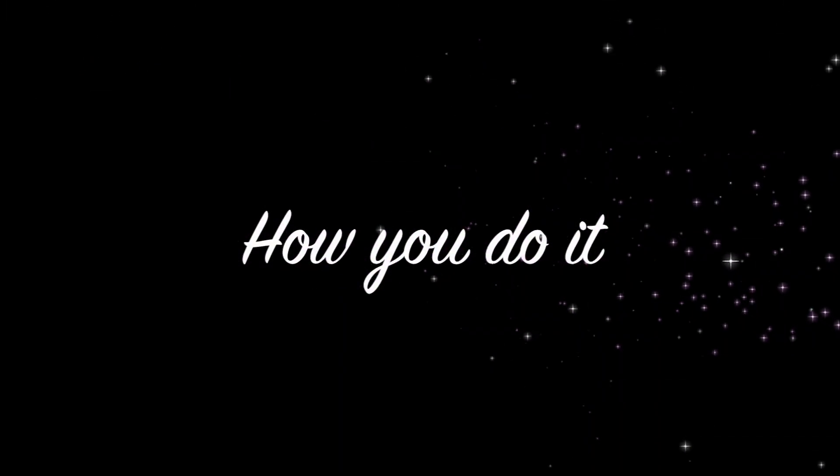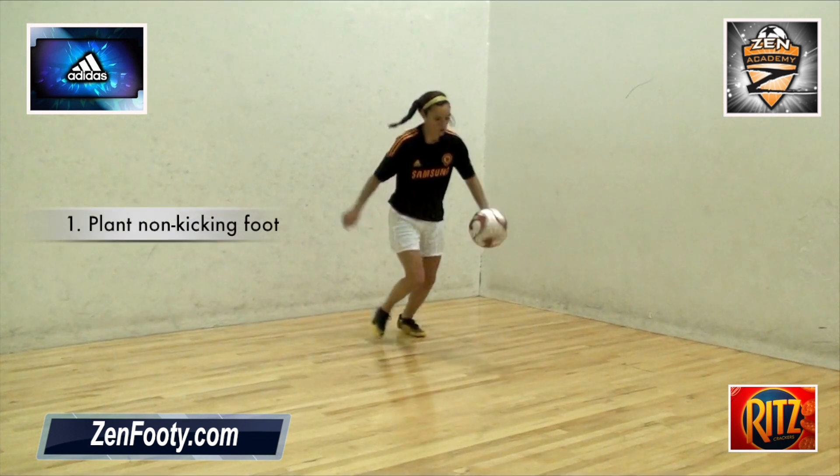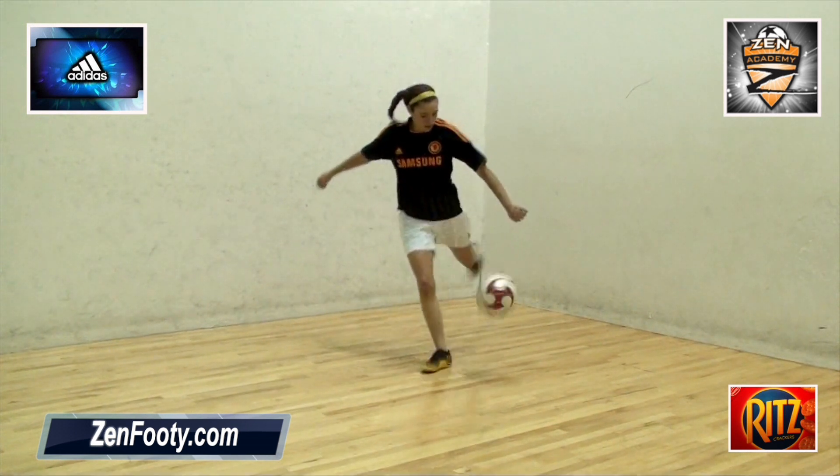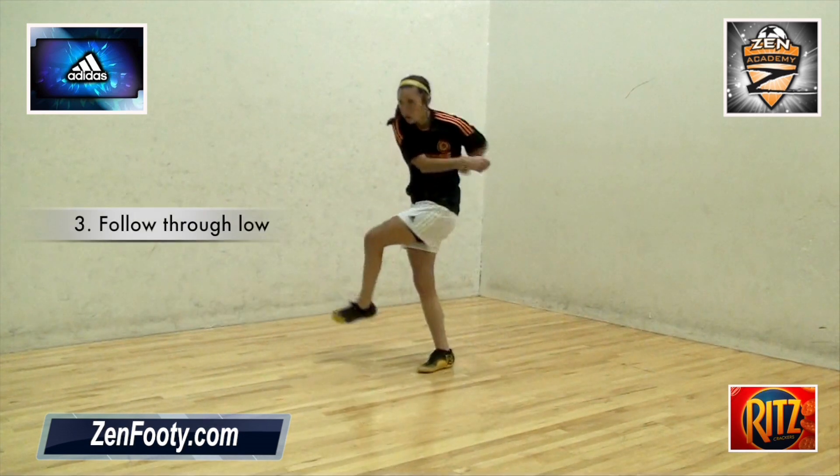Let's break the move down. The Half Volley is a move designed for the experienced player. It's performed by firmly planting the non-kicking foot and then striking the ball as soon as it lands and following through low into the target.